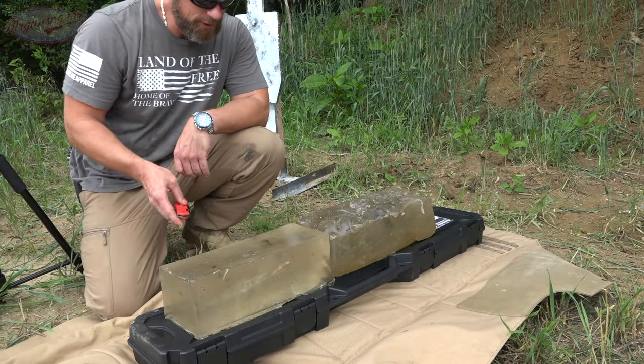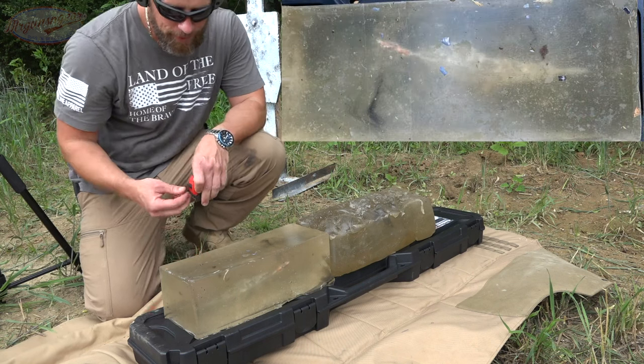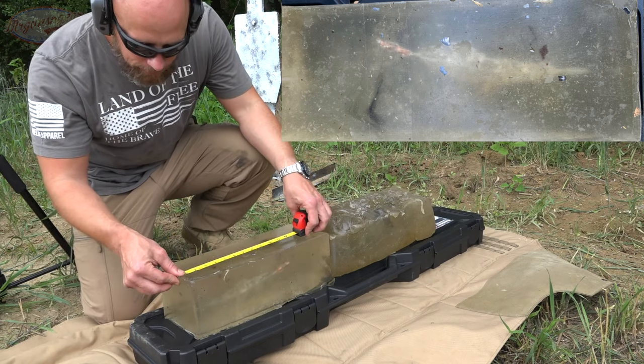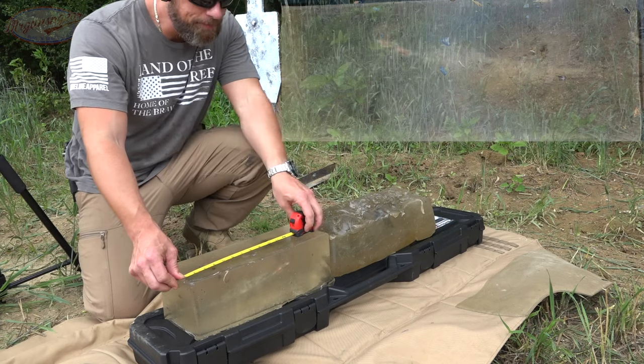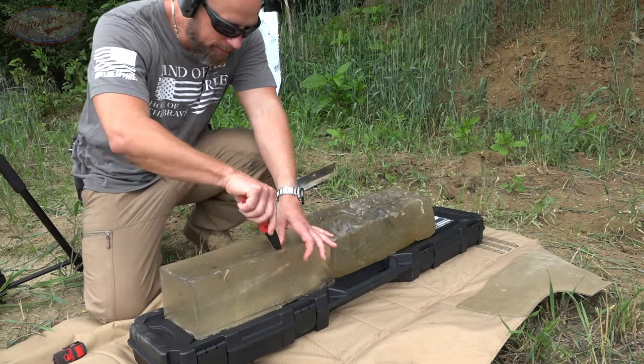We had some interesting results there for sure. Just looking at it, it looks like it didn't expand, but we'll find out for sure in just a second. It looks like it started to tumble right around the two-and-a-half-inch mark, and the leading edge right now is at 11 inches. Let's check it out and see what actually happened.